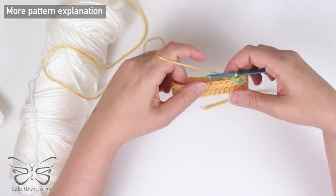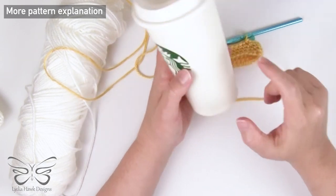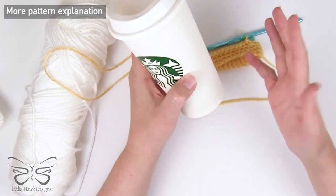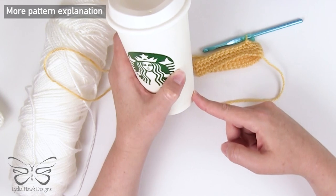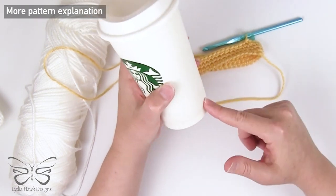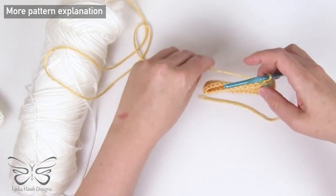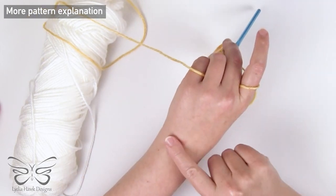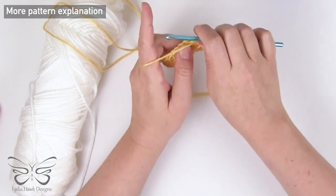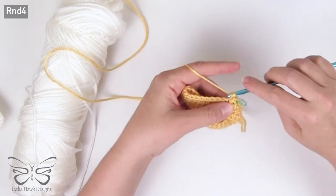We switch out our colors when we get where we want to in the pattern. If you wanted to cover the entire cup from top to bottom, chain however many will fit comfortably around the bottom, making sure it's an even number so you can divide by two to figure out where your increases should be. Start at the bottom and every third row increase by two stitches. Rounds four through five: single crochet 34. We've worked our increase, so now we need two rows where we just single crochet into every stitch around.